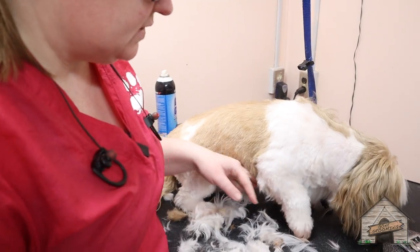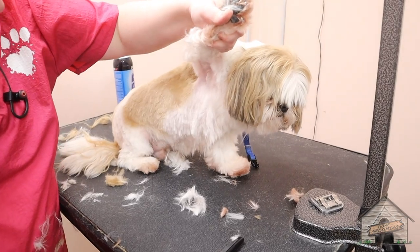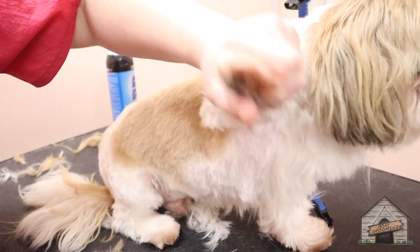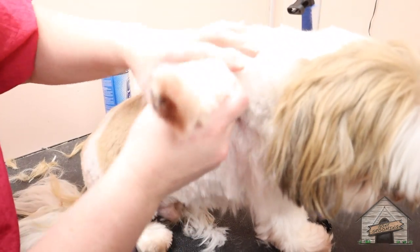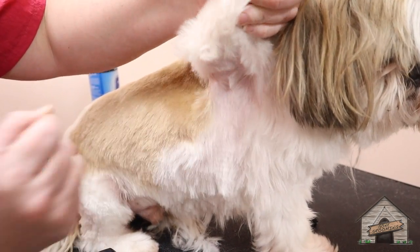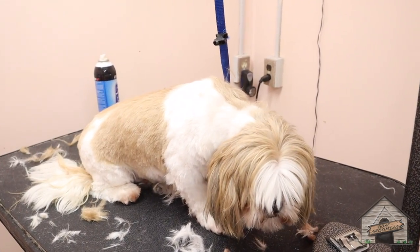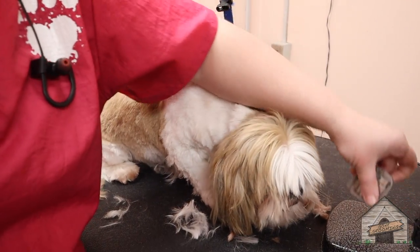But you don't have to take it that short — it just depends on the dog. You just want to clear a space. That'll get matted very quickly, and you can do some damage — you can cut the skin here. You just have to be really careful. So you don't want to go anything lower than a 10 blade.